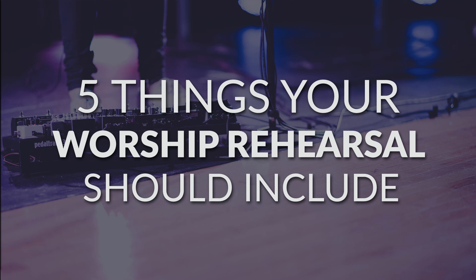Today we're talking all about worship rehearsals, and I'm going to share with you the five things that your worship rehearsals should include. This is going to cover the relational piece, the spiritual piece, and the musical piece, which are all essential in your worship rehearsals. My name is Spencer Cormany from leadingworshipwell.com.